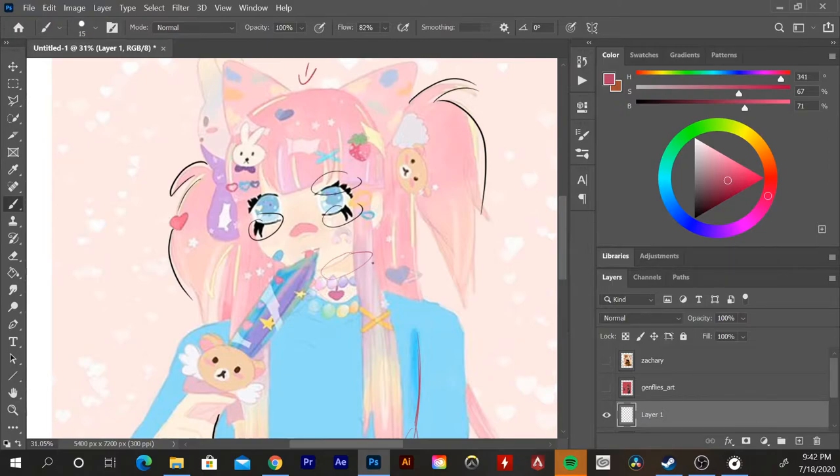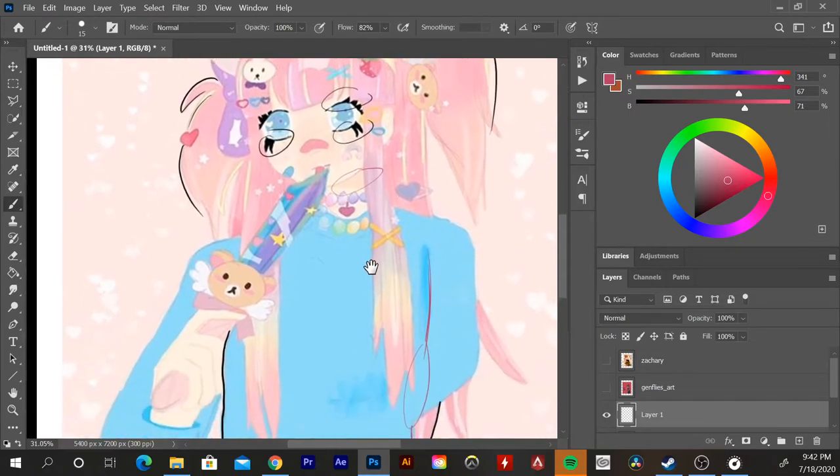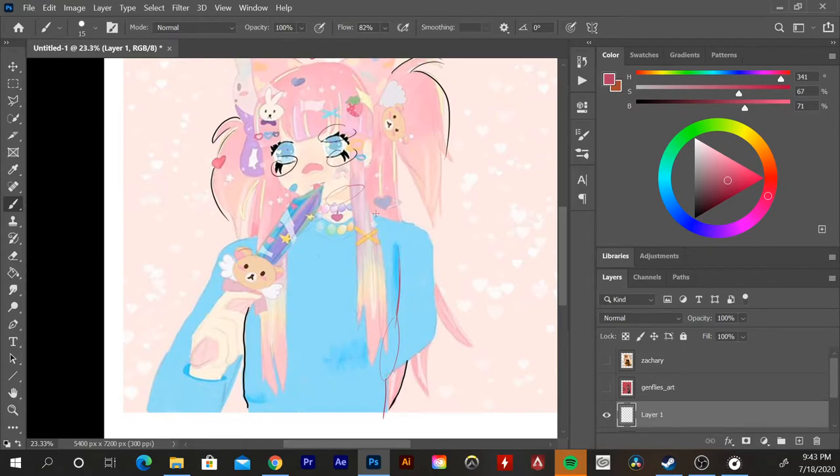Also pay attention to where your lighting is coming from. I see shadows underneath, so I'm thinking the light source is coming from above, but you could explore that more — knowing your light source helps you figure out your values and place your shadows, highlights, and midtones correctly. I love the knife, the color is really well done. And the cute little bear! I like the background too — it goes harmoniously with the colors and really encapsulates the feeling of the character.